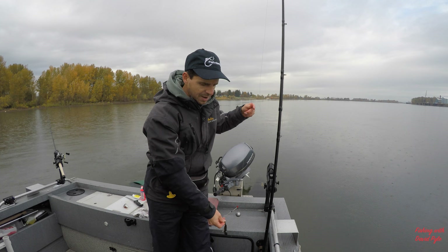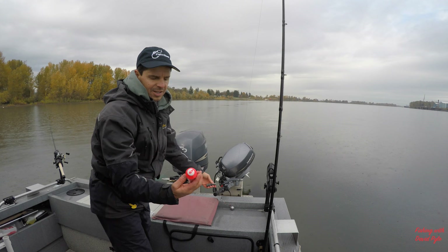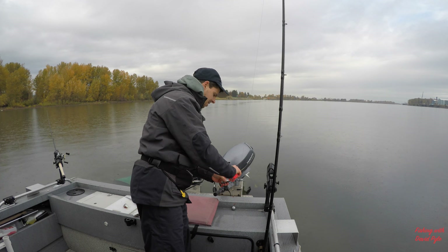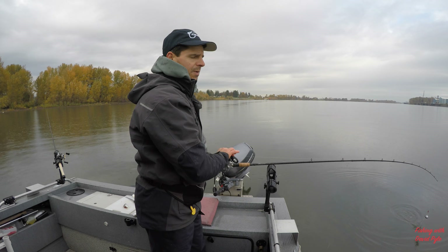I'll just cast this out and put a little bit of scent on it. It doesn't really matter what it is — I usually like bloody tuna. Today I've been using Mike's Lunker Lotion with garlic tuna. I'll put something on there to make it feel like I'm doing something, and cast that out, let it sit on the bottom with eight ounces of lead and we'll see if we can get a fish.